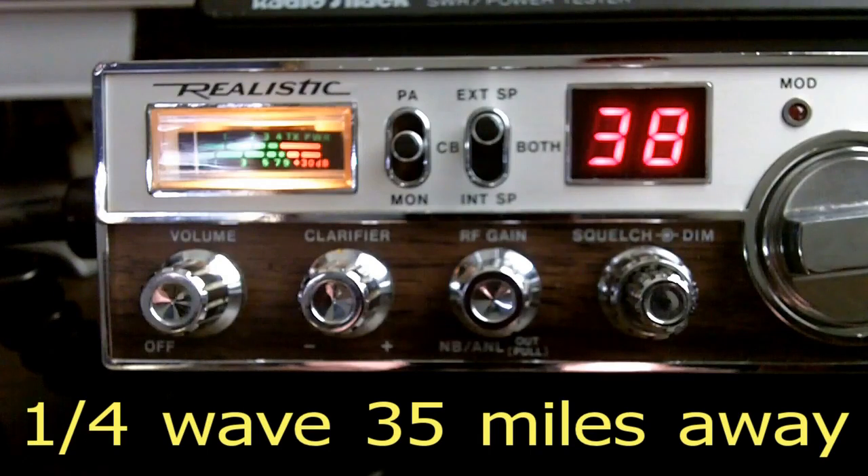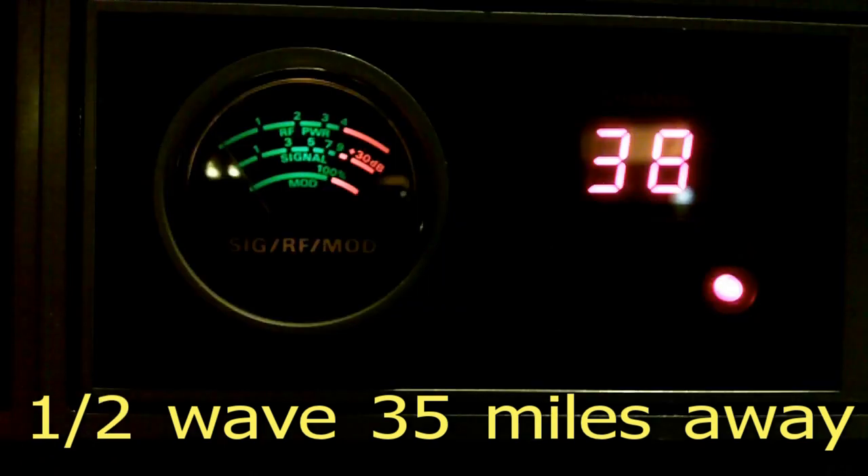Alright, let's get to the last clip in the local range testing and see just how far away the quarter-wave actually went. CQ CQ, 151 South Carolina, in the mobile, just about to get off the quarter-wave. [Second recording:] CQ CQ, 151 South Carolina, in the mobile, just about to get off the quarter-wave.